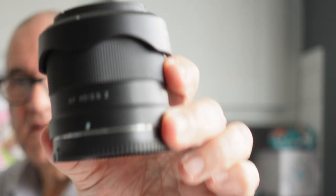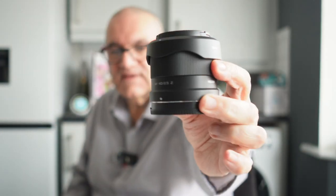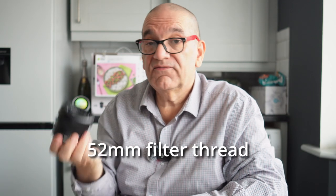So the Viltrox lenses they're doing at the moment — there's some super cheap, affordable deals. So here is the 40mm f/2.5 Z. Look at the size — really tiny front element. And I think it's a 52mm — yep, 52mm.